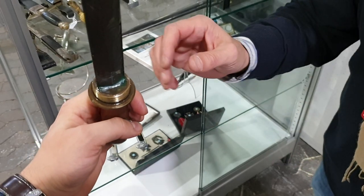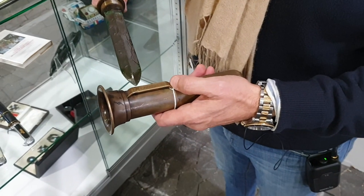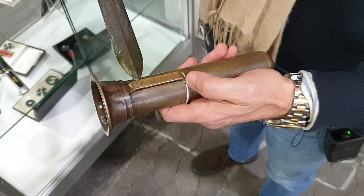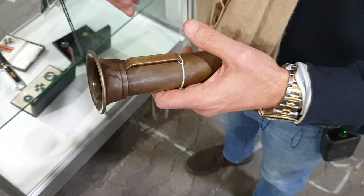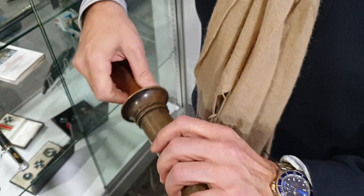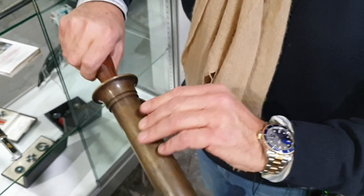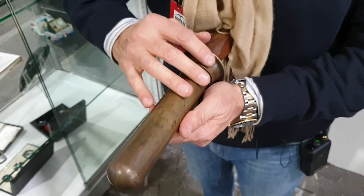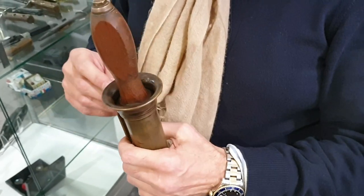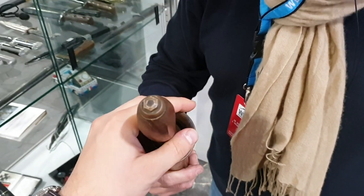What marks can you look for to buy an original one? You have to look at this inscription — the fakes have letters that are a little bigger than on the original. And important is the color, because usually the old ones are dark bronze. When you see a very bright one, you have to pay attention. And this part is different too.